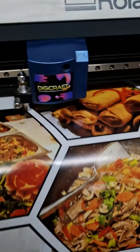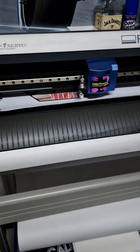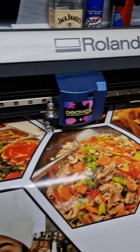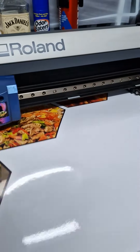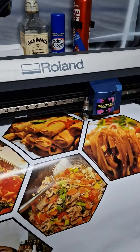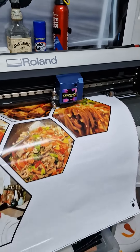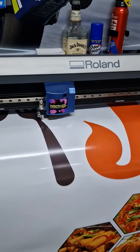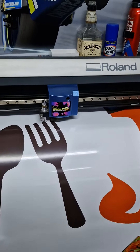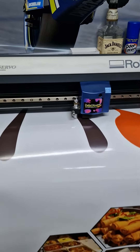We're cutting the graphics now for the food trailer. The Roland cutter is cutting all the shapes out, and then it will be masked up with masking tape to keep it all together. Then we'll fit it, take the masking tape off, and all the individual parts will be left on the trailer.